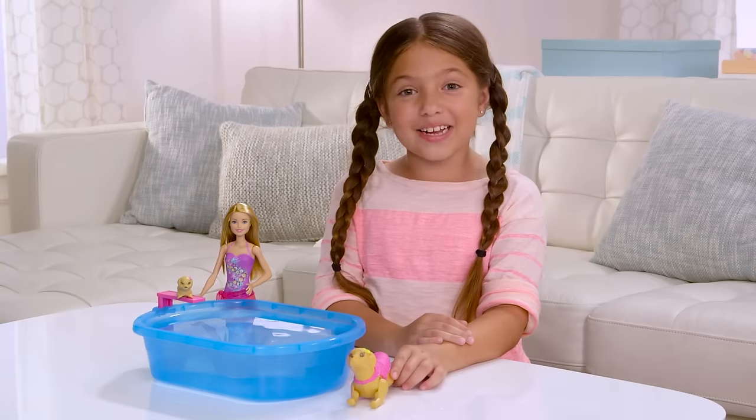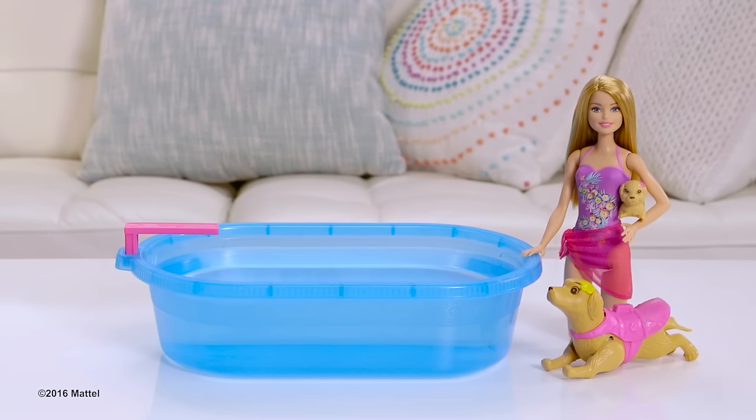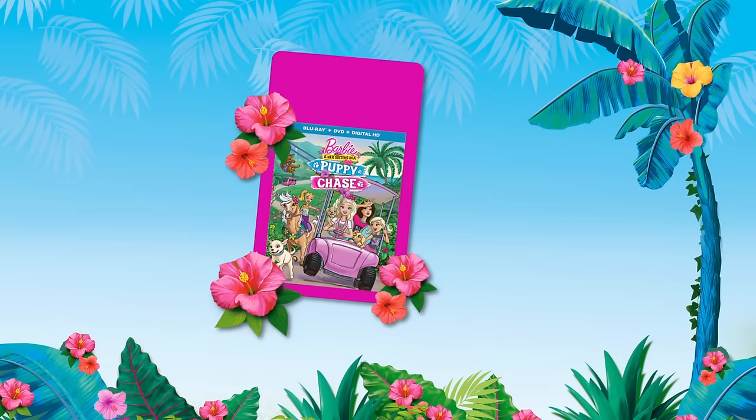Puppy wants to swim too. I had such a fun day playing at the pool with Barbie and her puppies. Bye guys! You can keep an eye out for the all new movie Barbie and her sisters in a puppy chase.